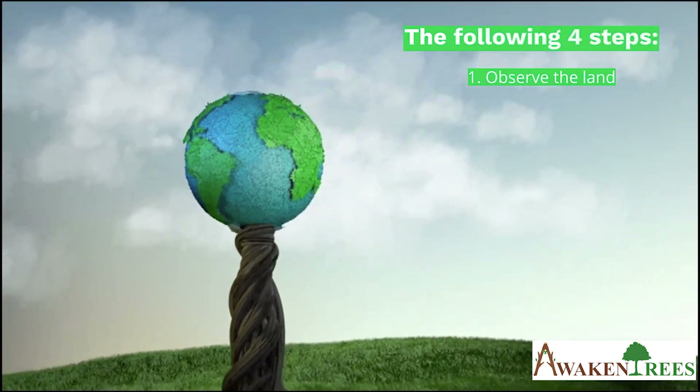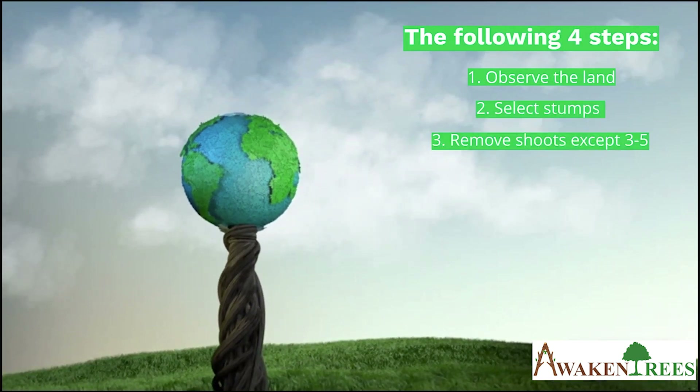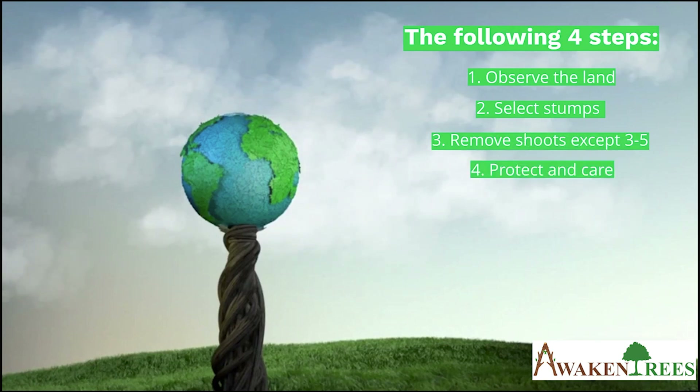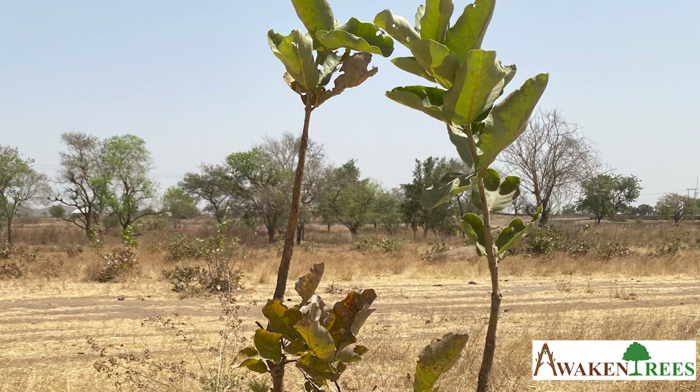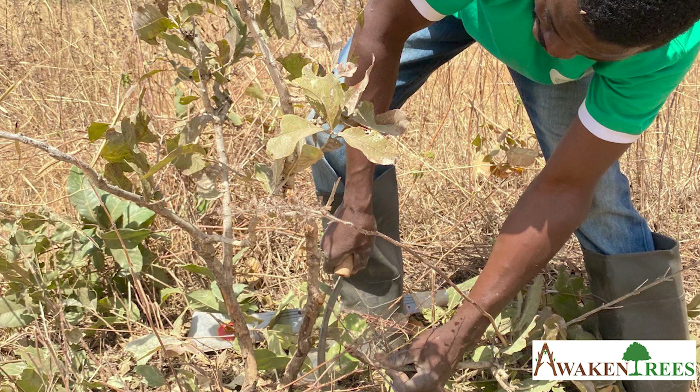To sum up: Step 1 — Observe the land. Step 2 — Select stumps. Step 3 — Remove shoots except three to five of the strongest ones. Step 4 — Protect and care. If you can't find any tree stumps on your land, look for naturally occurring tree seedlings, resprouting roots, or shrubs. Like tree stumps, you can protect them and prune them regularly.